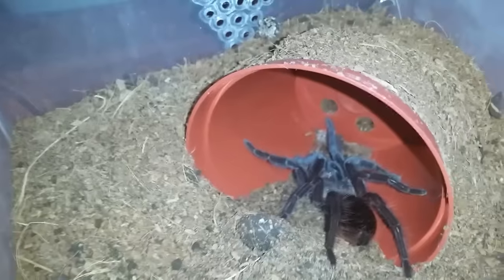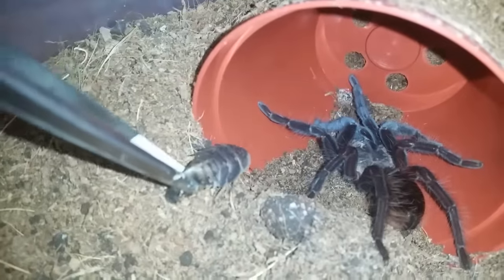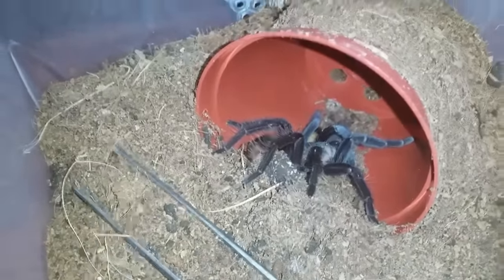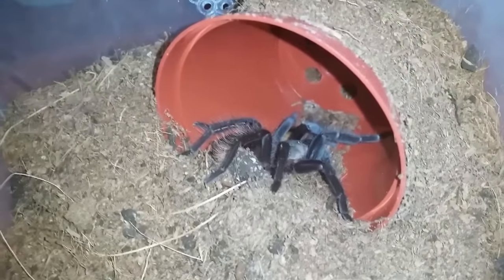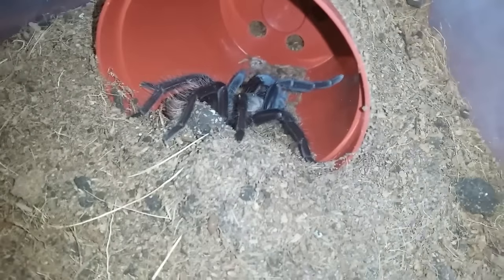This is Brachypelma vagans number one, Mexican Red Rump. Should eat — try it on a roach. Oh yeah, it climbed the tongs! Sorry guys, I had to let that go — it was right up the tongs. I don't even know if it got its roach. That's why tong feeding is not always great. It came right up — I generally don't drop my tongs, but I felt them crawling up. I should have just left the roach there because these guys are crazy, especially at this size. Crazy crazy feeders.